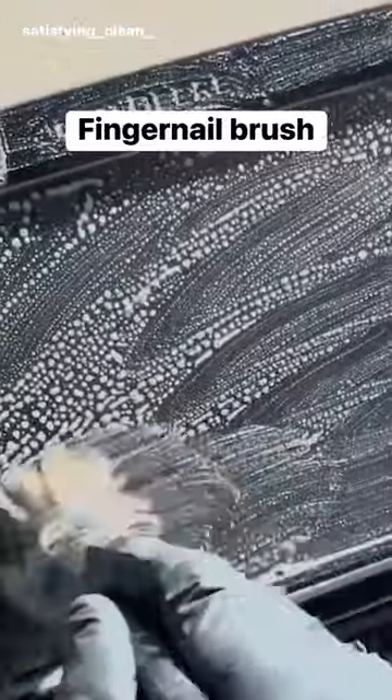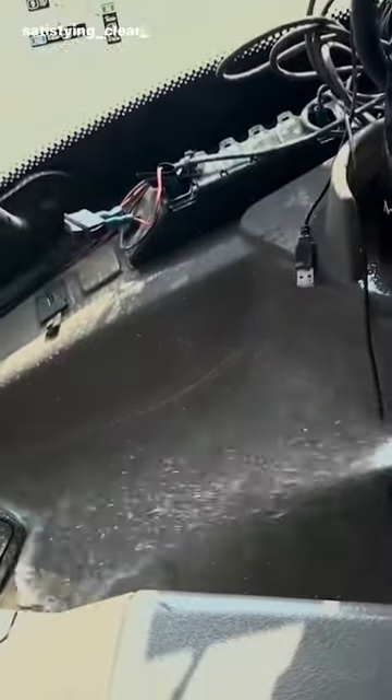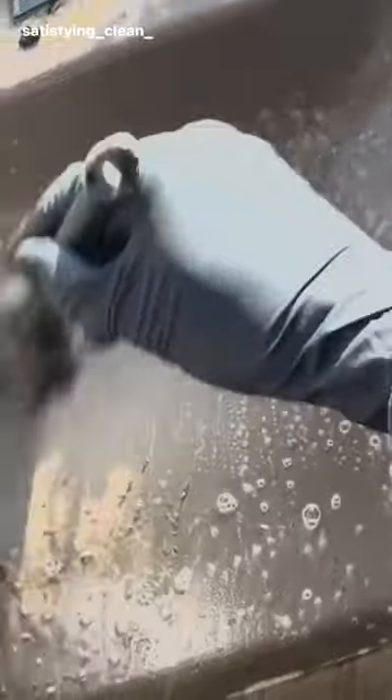I always start off with a fingernail brush and an all-purpose cleaner. I spray it on, it breaks down the dirt, then use the fingernail brush to scrub off the dirt and wipe it with a cloth.